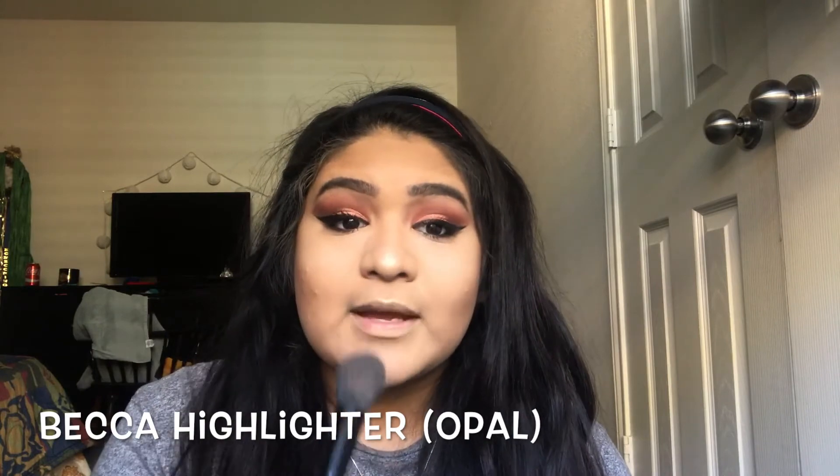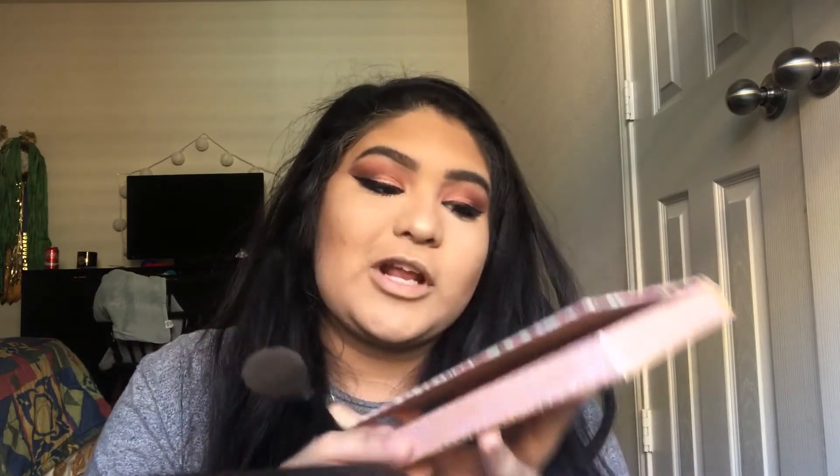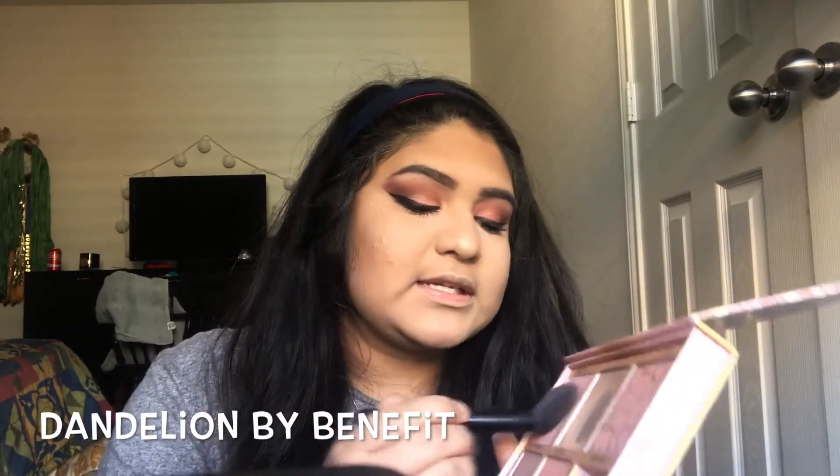The last thing I'm going to do to my eyes is apply false lashes, but I'm saving that for last since it takes me a bit longer and I don't want to get distracted. For my highlighter today, I'm going to be using BECCA in the shade Opal with a fan brush. Then with my Benefit Cheeka-thon palette — since I don't really own any individual blushes — I'm going to go in with the shade Dandelion.